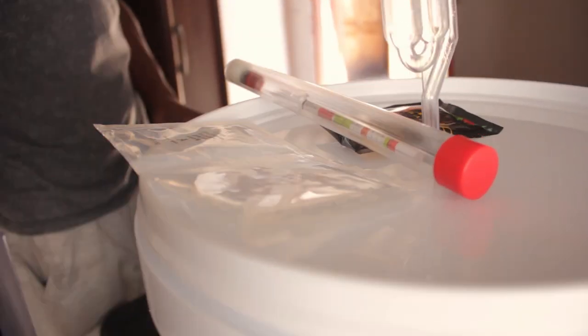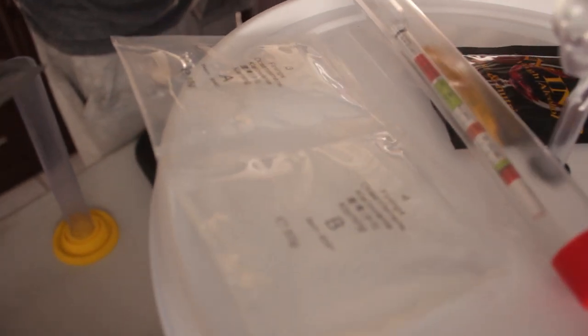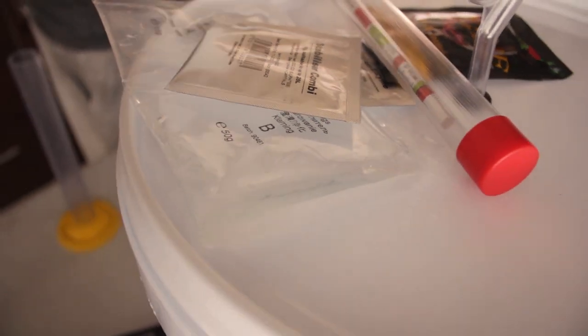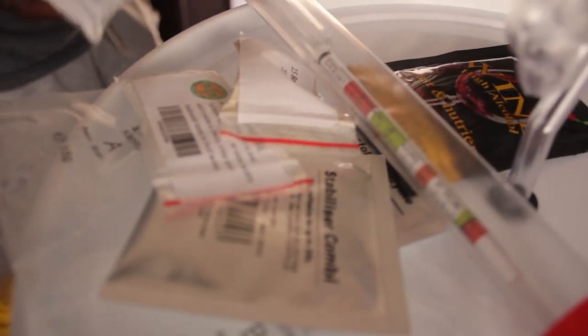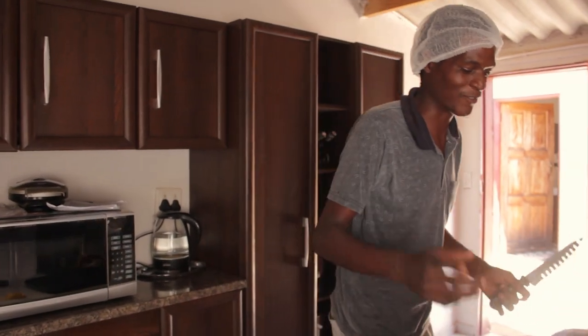We've got fining agents to give it that nice, beautiful, clear color. We've got some nutrients there, the stabilizer there, some acid going, some bentonite going. And lastly, we've got our sanitizing powder — got to keep it clean. Otherwise, you're going to get people sick. Remember that one.